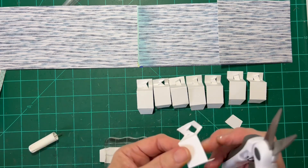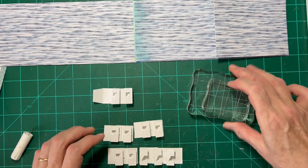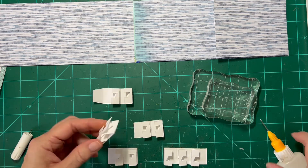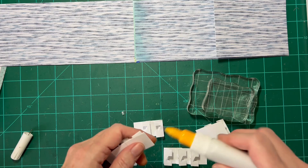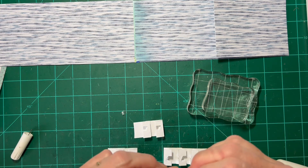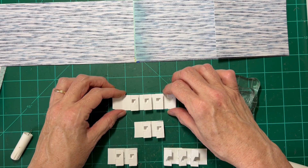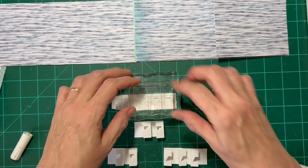I'm going to do this all as one big line. I'm done gluing them together by twos, and I did my last three ones together. So now we'll just keep gluing these together, letting them rest, making sure that they stay straight, and keeping weights on top of them.